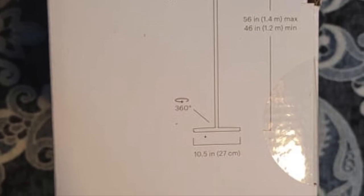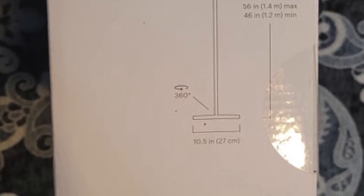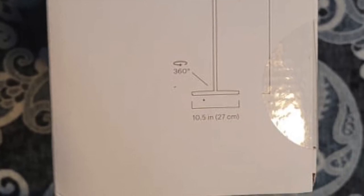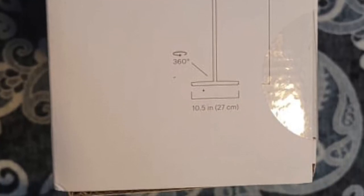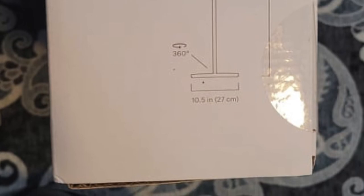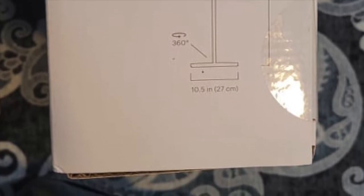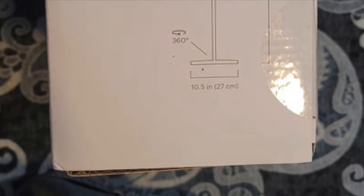You can just grab the head and adjust as needed — up and down, face it forward, face it back. Totally adjustable; you don't have to worry about grabbing it anywhere specific, just grab the head of the light. The back does have a counterweight, but that's just there for weight.